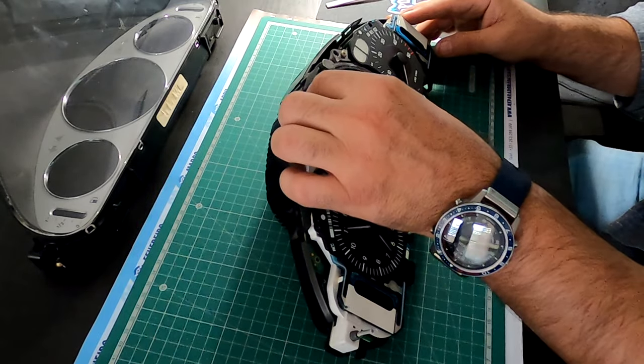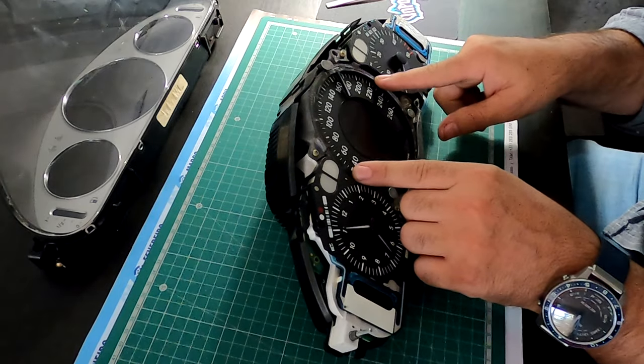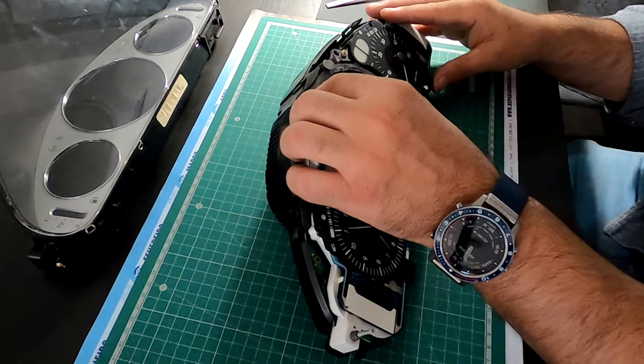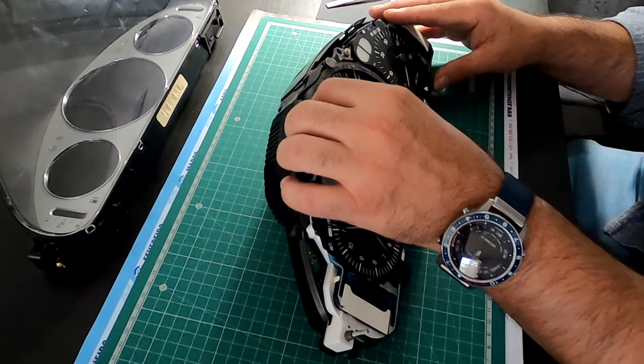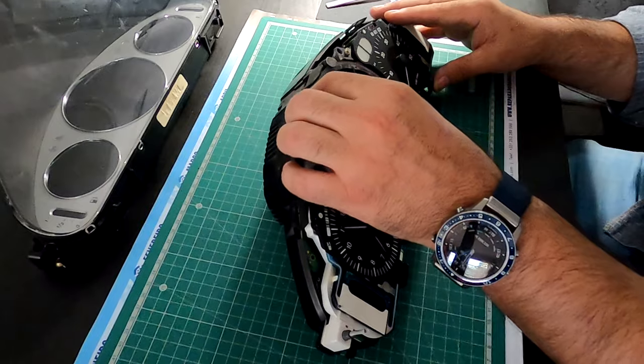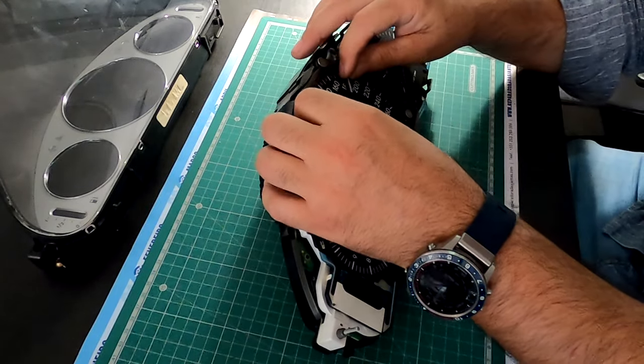The sprocket wheel has to be really smooth and firm — it cannot be loose, otherwise it will be jumping around when you drive over a rough road or a pothole. So it has to be smooth but firm as well.